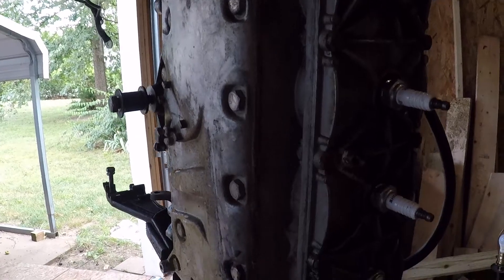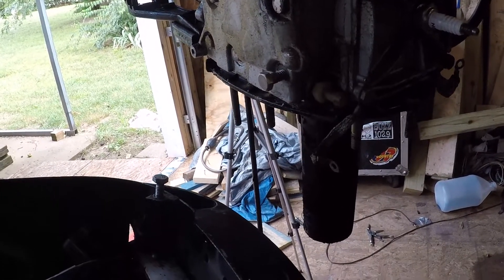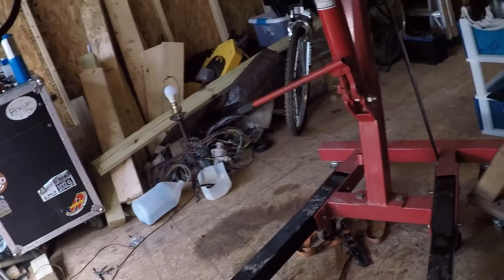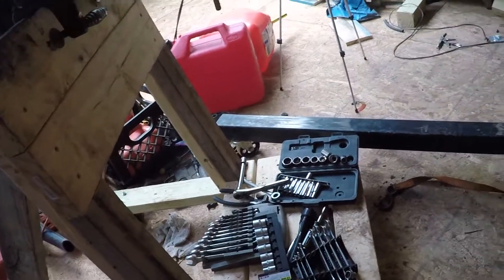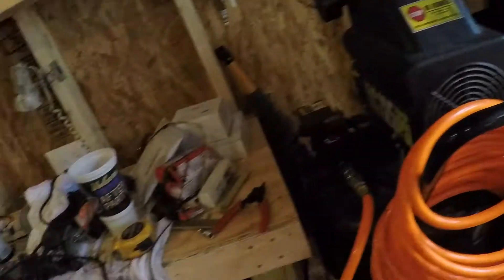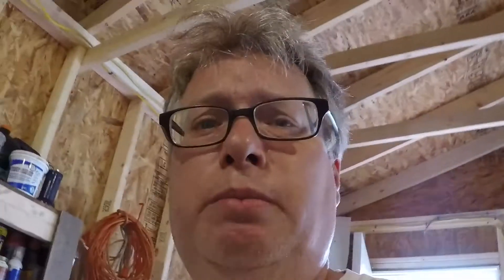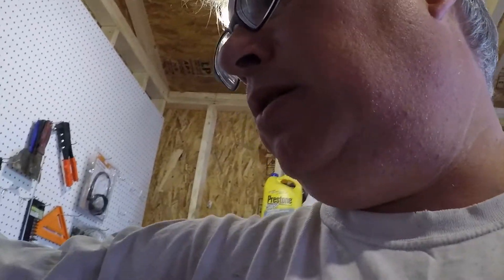Anyway, that's where I'm at. I need to clean up, make sure I've got everything put back, and then clean up some bench space so I can get that over there and get it on a bench. I've also got to get my vice maybe better mounted.